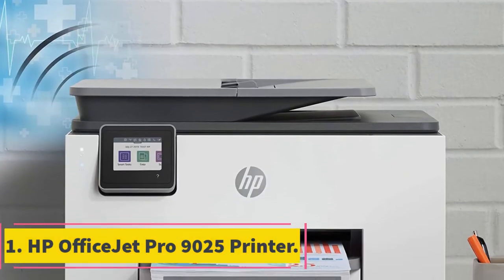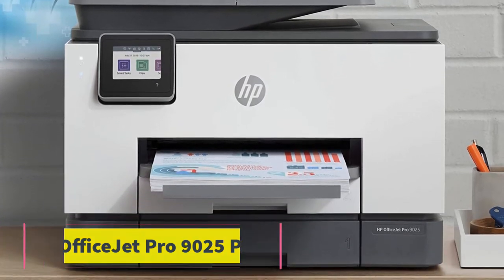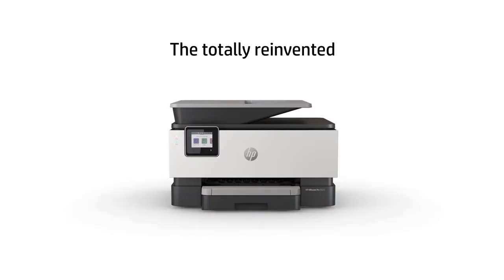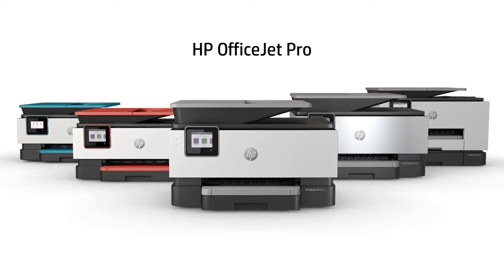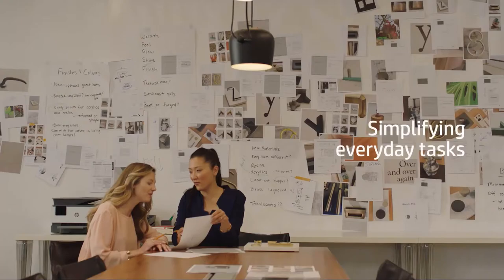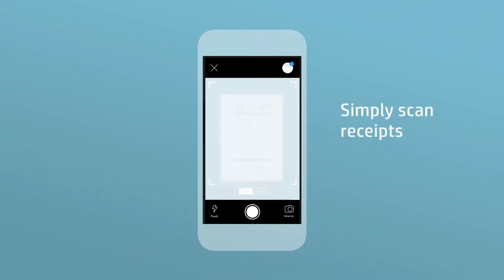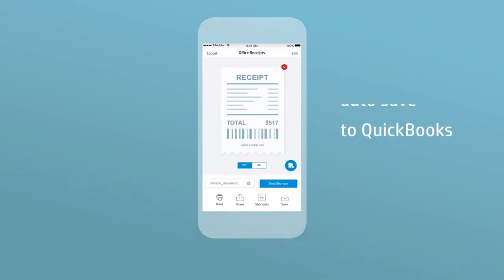Starting at number 1, the HP OfficeJet Pro 9025 Printer. This inkjet printer from HP allows you to print, scan, and copy from the same machine. It does all of those jobs very well and is ideal for use either at home or in a busy office. The HP OfficeJet Pro 9025 is a very versatile printer that can do several different types of printing.